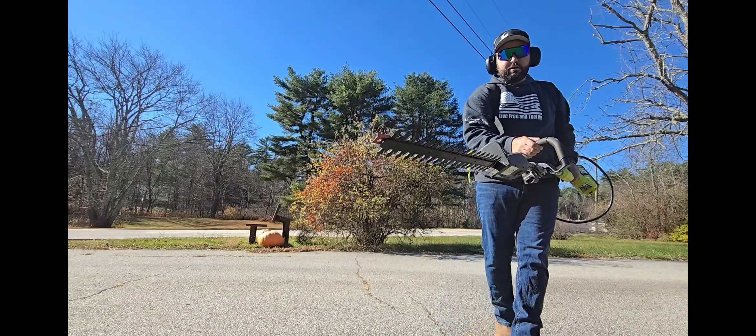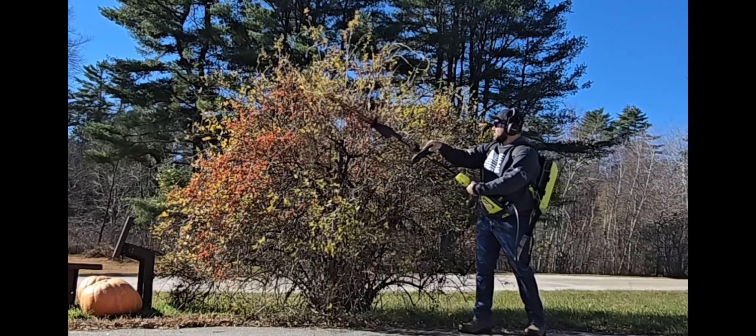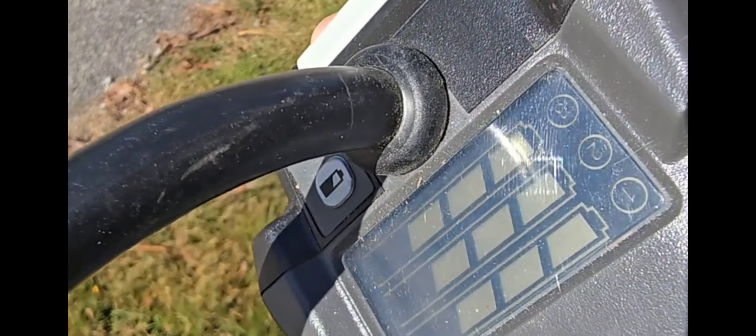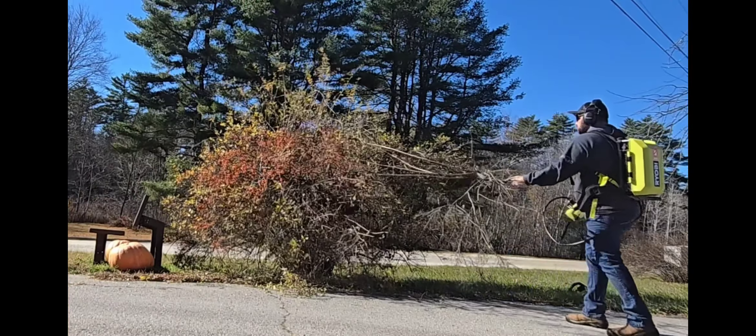We're going to switch over to the expanded version from the dedicated version. I'm going to trim up these bushes, but this bush really causes me issues with line of sight when we pull out of our driveway. And look at that — all the power, even after the weed eating.